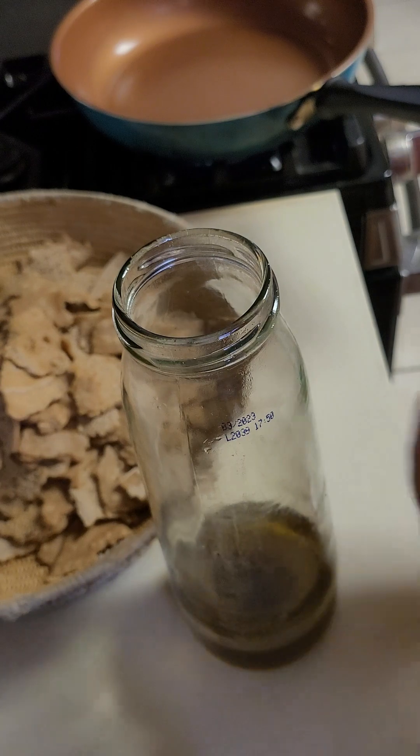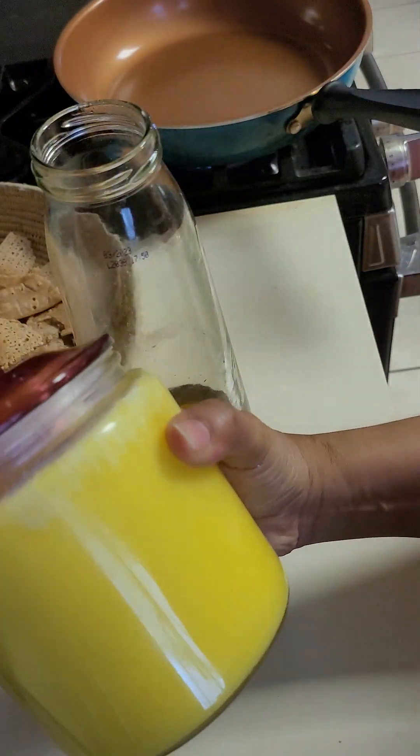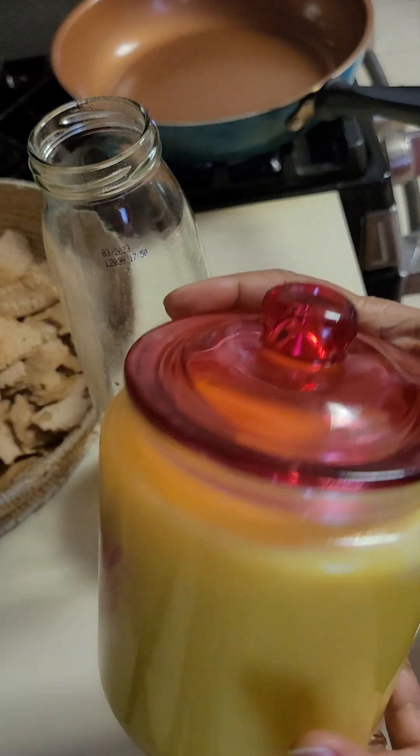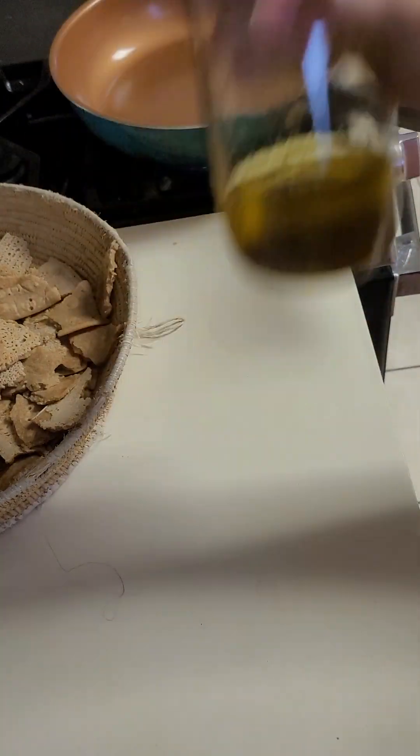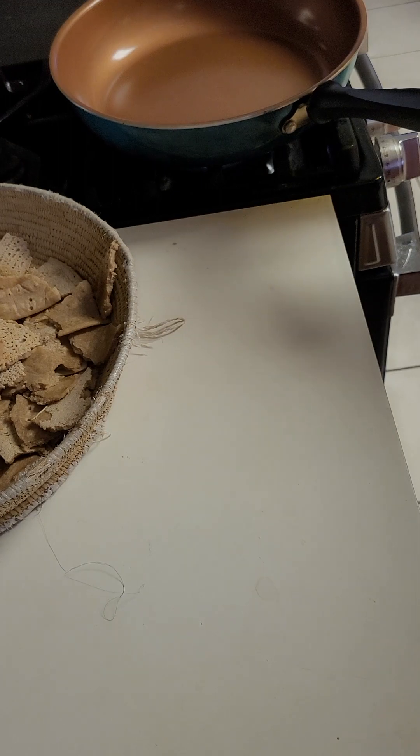So you can make your own water. This is very good water. I will put the water in the water. You can put it in the water. It's too good.